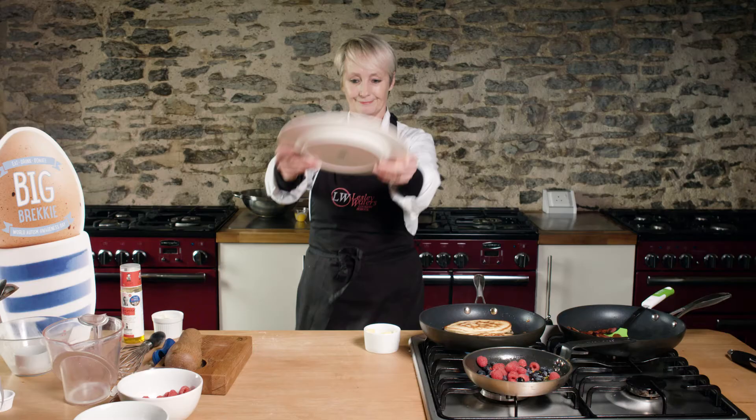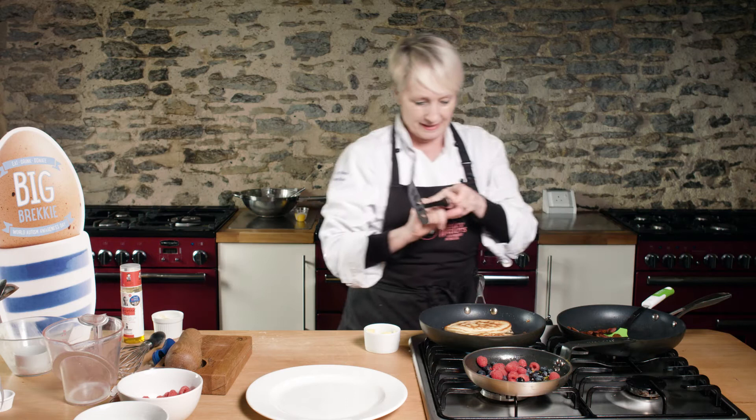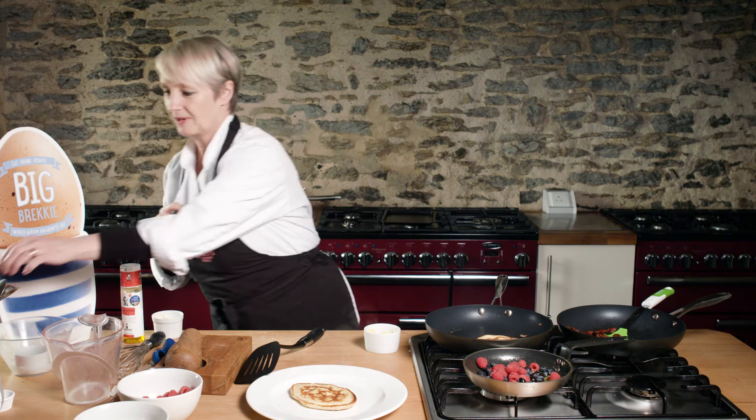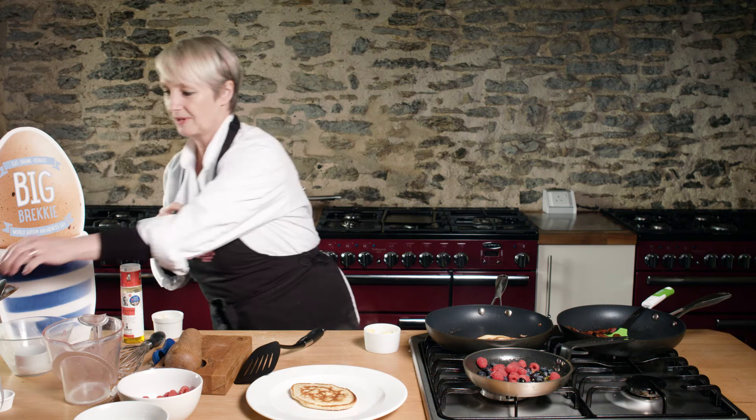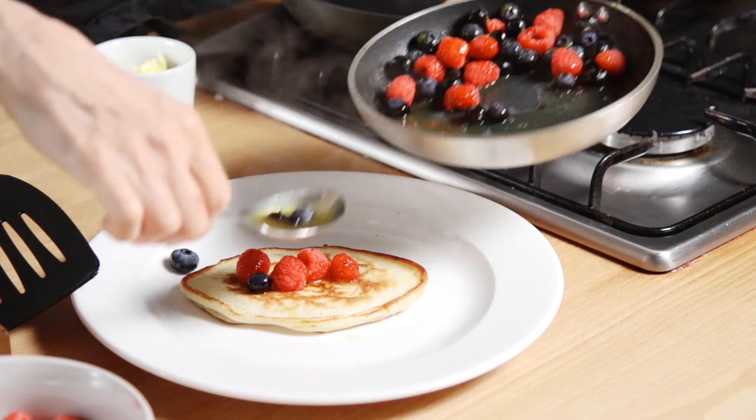Let's get our plate sorted. Let's have a look at the underside of the pancake — you can see that's a really nice colour. So that's going to go on the plate like that. Then I'm going to take my syrup and just spoon that over the top of the pancakes.